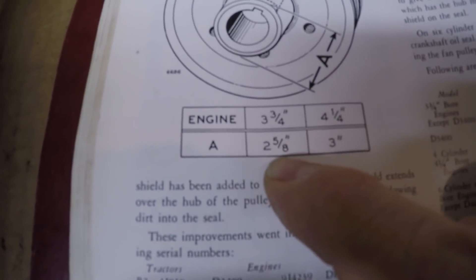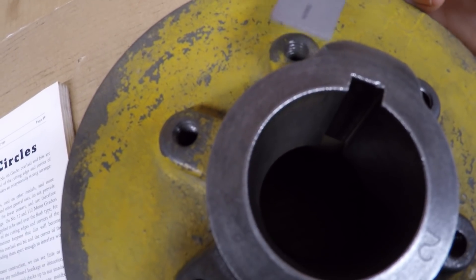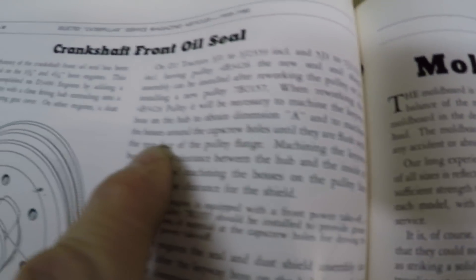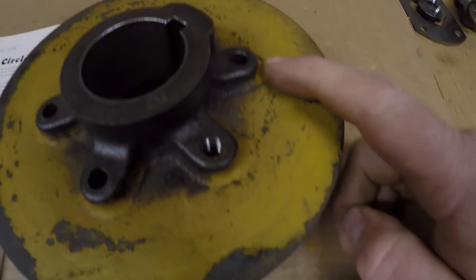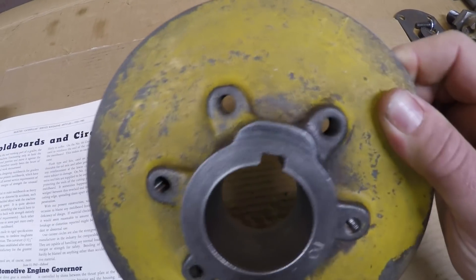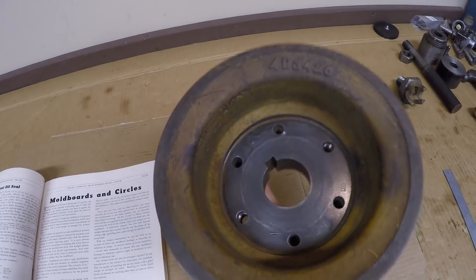On the three and three-quarter inch bore engine, dimension A is two and five-eighths inches. So measuring two and five-eighths inches, it looks like we take about an eighth of an inch off this boss — machine in about that far and remove that much material to create clearance for that new seal. Also, machine the bosses around the cap screw holes until they are flush with the rear face of the pulley flange. As you can see, this pulley has not been reworked — we have the full keyway boss plus the full threaded bosses all the way around.